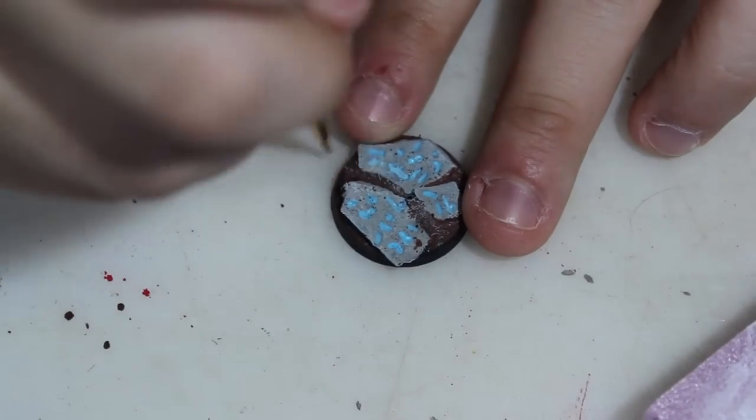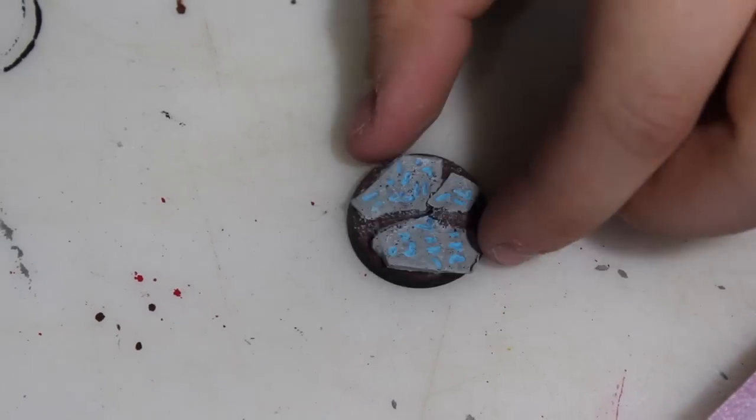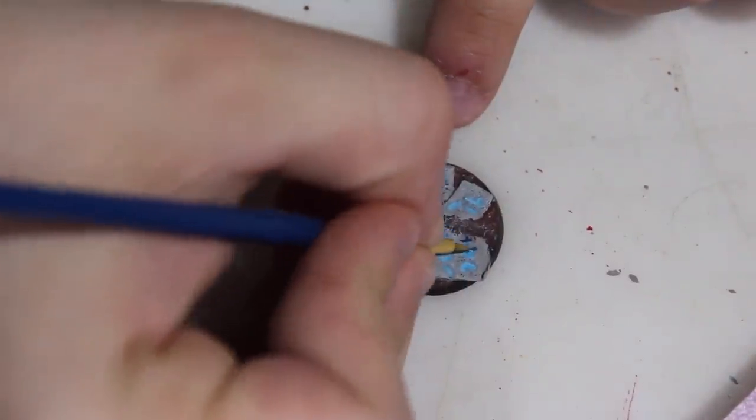Then I dry brushed the entire thing with white, but then I realized that the hieroglyphics don't stand out as much as I want them to. So I decided to take a dark blue and go over every single one of the hieroglyphics.